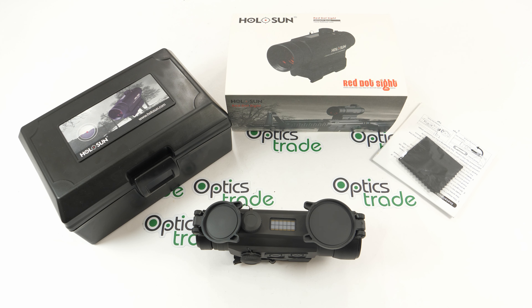Holosun was established in 2013, so it's a fairly young company, and since then they have been manufacturing red dot sights and lasers. Because they've been focusing on these two fields so much, they've become very competitive in the red dot sight market and can be put side by side against even Japanese or European red dot sights. Holosun is one of the companies that successfully breaks the stereotype that products made in China are low quality, and they have also become influential and very innovative in the field of red dot sights.